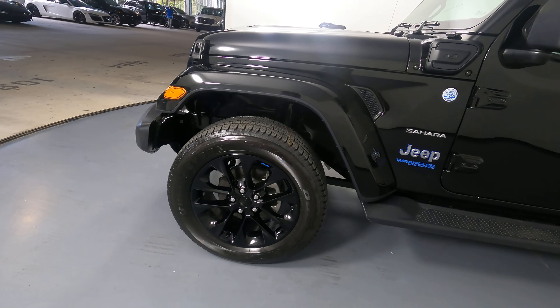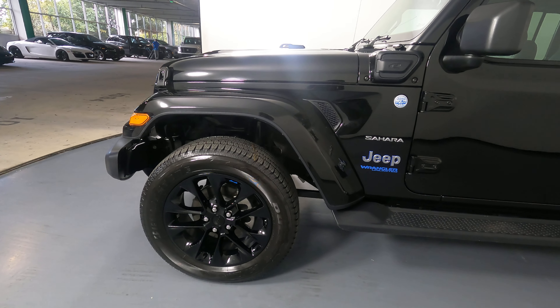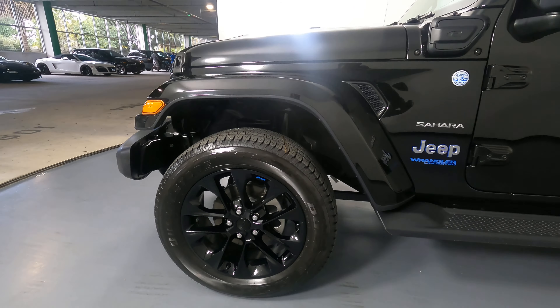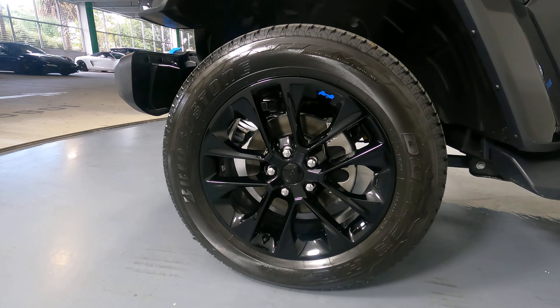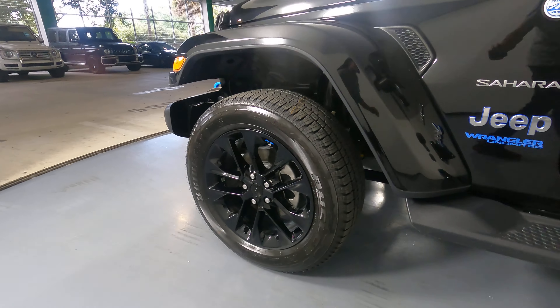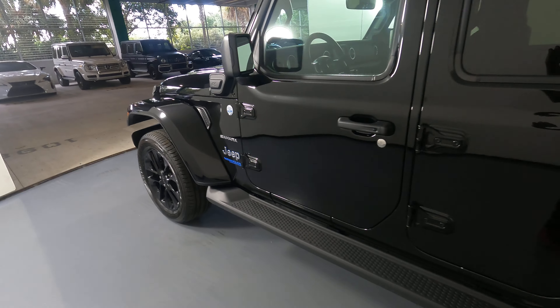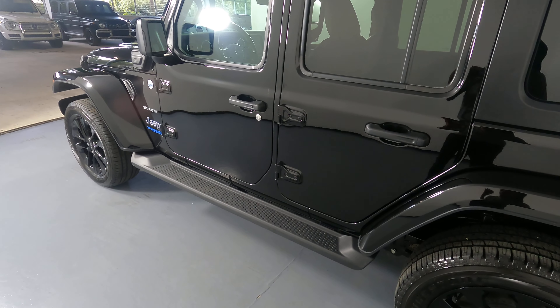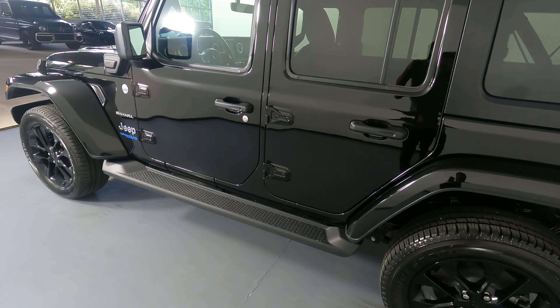Let's take a look now at the driver's fender and wheel. This fender is in perfect condition. There are no scratches, no dents, and the wheel has no curb rash. Let's move on to the driver's side doors. Both front and back door are in perfect condition. I'm not seeing any dents or scratches on them at all.